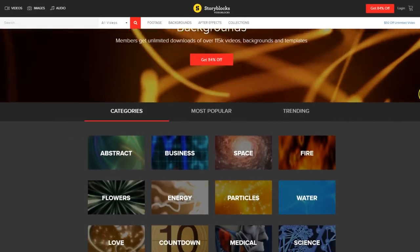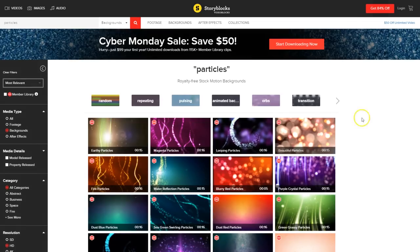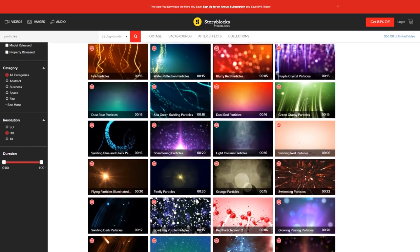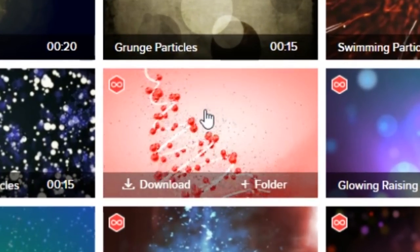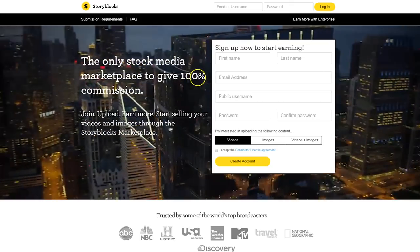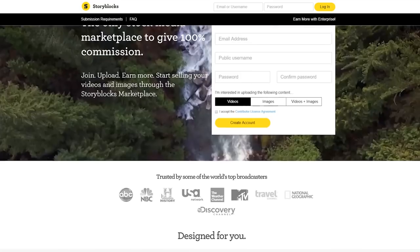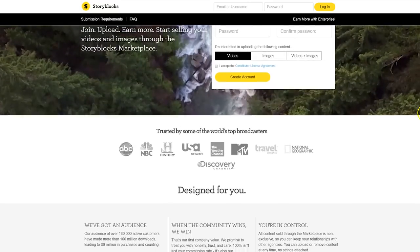Videoblocks is a huge library where you can download user-created templates, video effects, backgrounds and tons more. And that first part where I said user-created — you can actually also create stuff for Videoblocks if you want and sell them on their library. You can find all that information on Videoblocks.com, or you can follow the first link in the description below and actually get a 7-day trial for free if you don't like to create stuff but just download stuff.